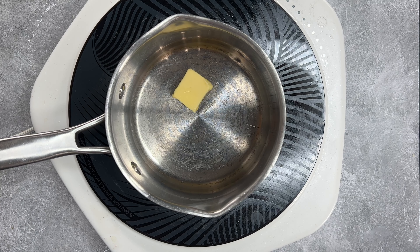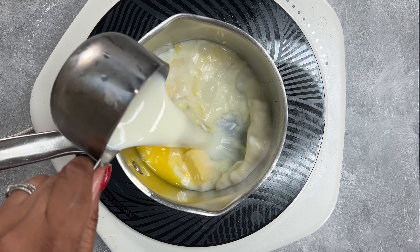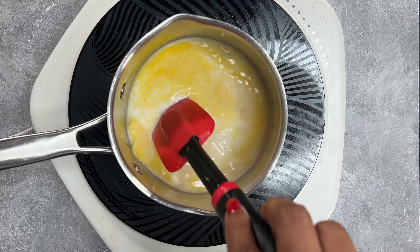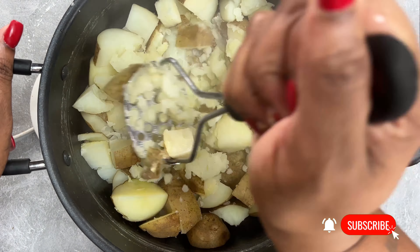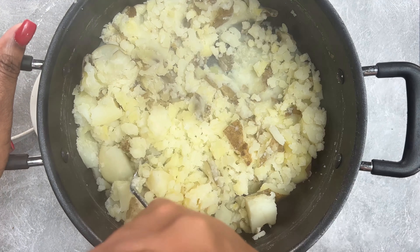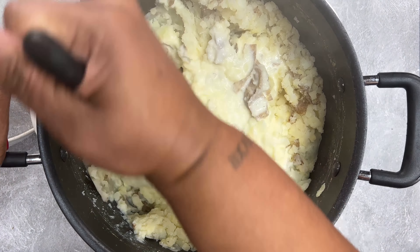Next we're going to take our butter, add some milk and heavy cream to the pot, and warm it up so that when you add it to your potatoes all of the ingredients are warm. It really does help to make them so velvety smooth. Then your potatoes should be done — drain them and mash them like it ain't nobody's business. Once it's mashed pretty good, go ahead and add in that warm mixture of butter, milk, and heavy cream.